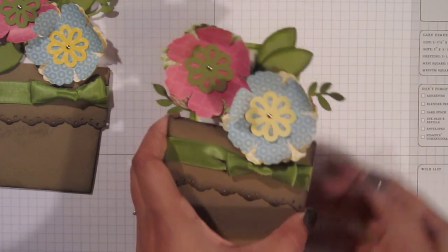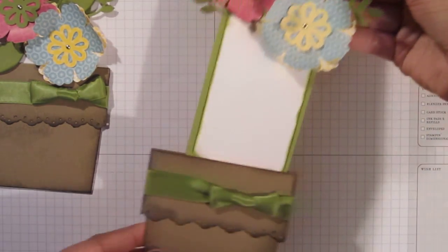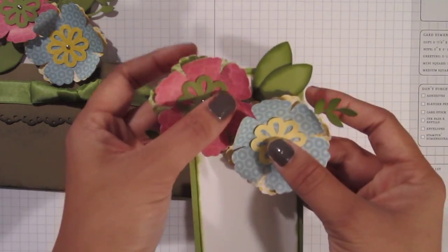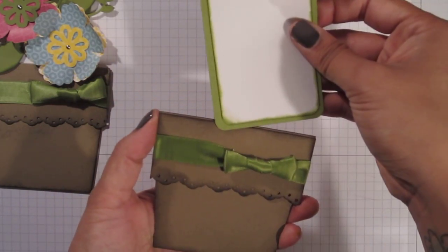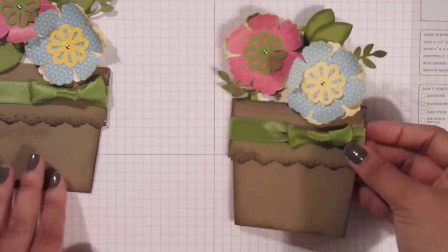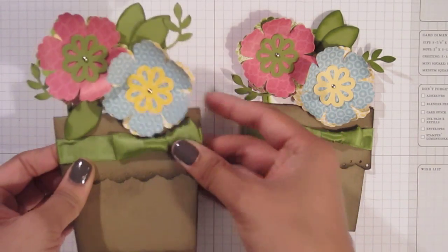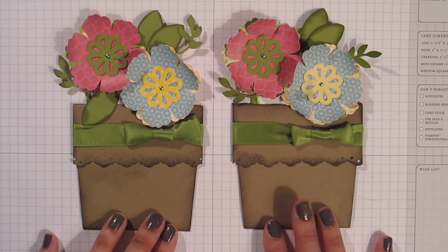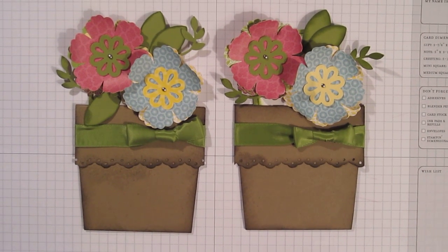This is what it looks like when you pull out the insert — you have enough space to write a really cute little note or stamp a sentiment. And this looks pretty on its own. Then when they're done reading, they can stick it back in the flower pot, and you have this really gorgeous flower pot card. I hope you enjoyed! If you have any questions, feel free to email me. I know this one kind of went by really quickly, and I'll put all the product numbers and everything I used in the bottom of the video. Thanks for tuning in and I will see you next time.